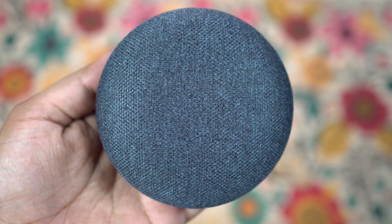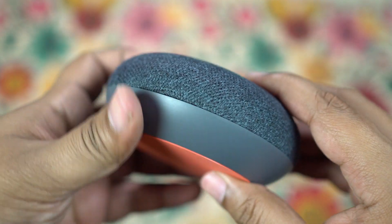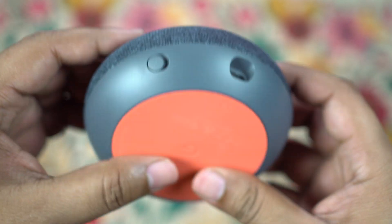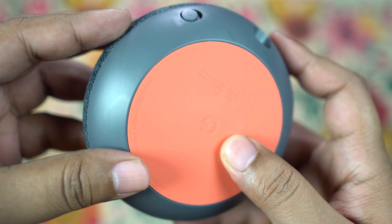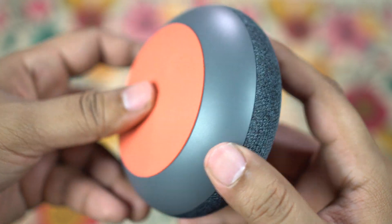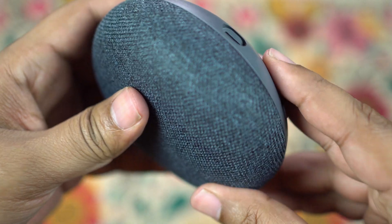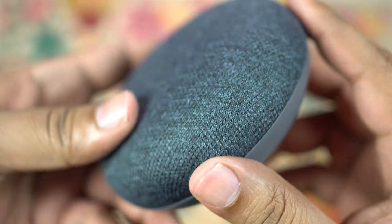The device looks cool — it looks like a pebble, and the material considering the price point is top class. The finish, look, and feel of this speaker is really premium. You get non-skid silicone at the base with plastic housing, and this plastic is actually created using recycled material. The fabric top has no visible hardware, just a soft casing hidden underneath that enhances the aesthetic value.